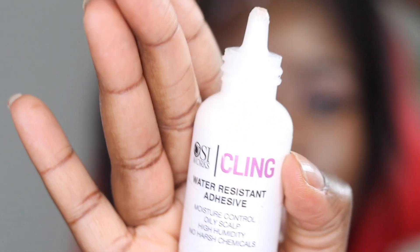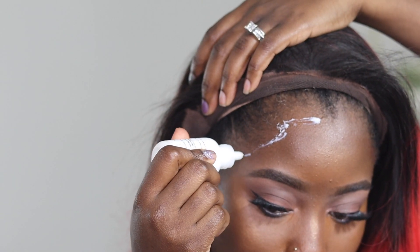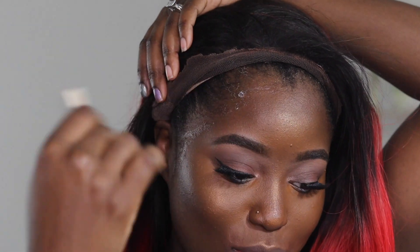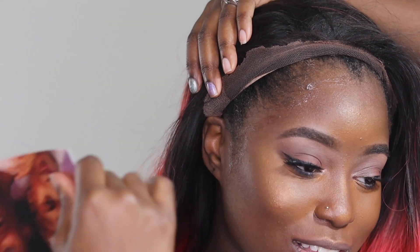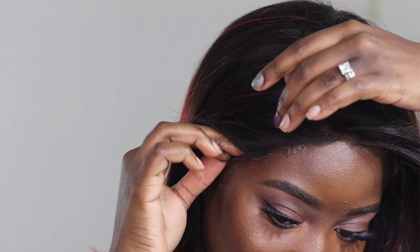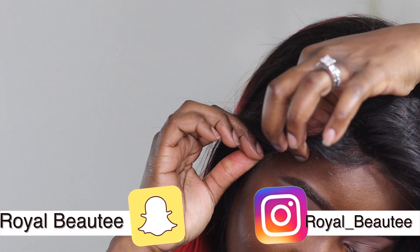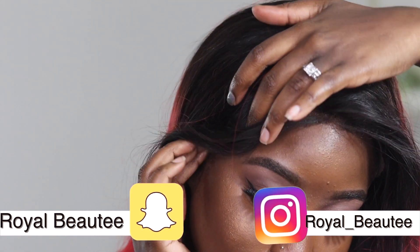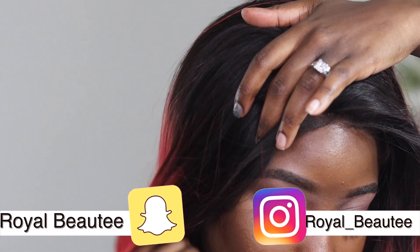I'm using a water-resistant adhesive — I can't remember the company off the top of my head but I will list it in the description. I'm using a flat spatula to spread the product out. I did two layers of this, waited for it to get tacky, and then laid the wig on top of the lace glue.